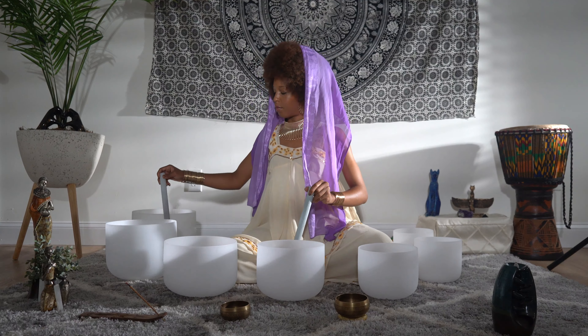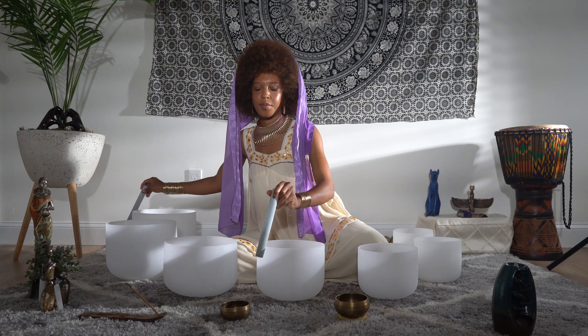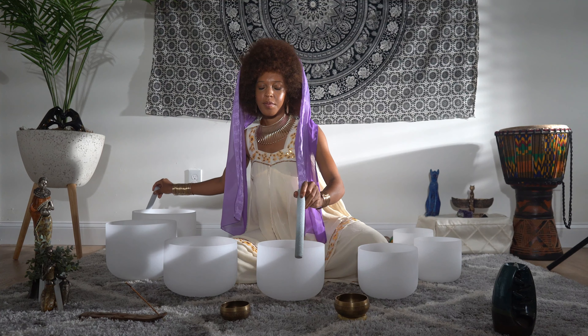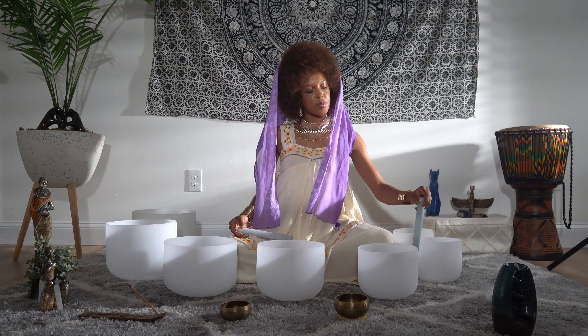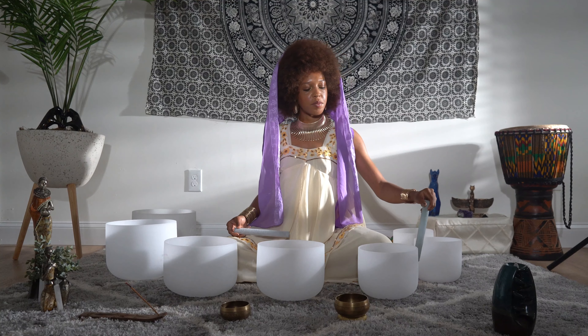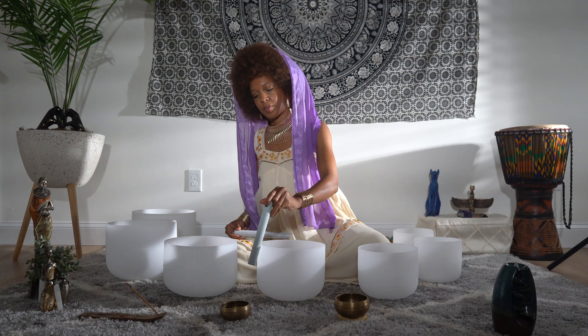Releasing the weight and the tension from your shoulders. Allowing that relaxation to spread and melt down into your arms, spreading into your forearms and into your hands, all the way to the tips of your fingers. Surrendering.